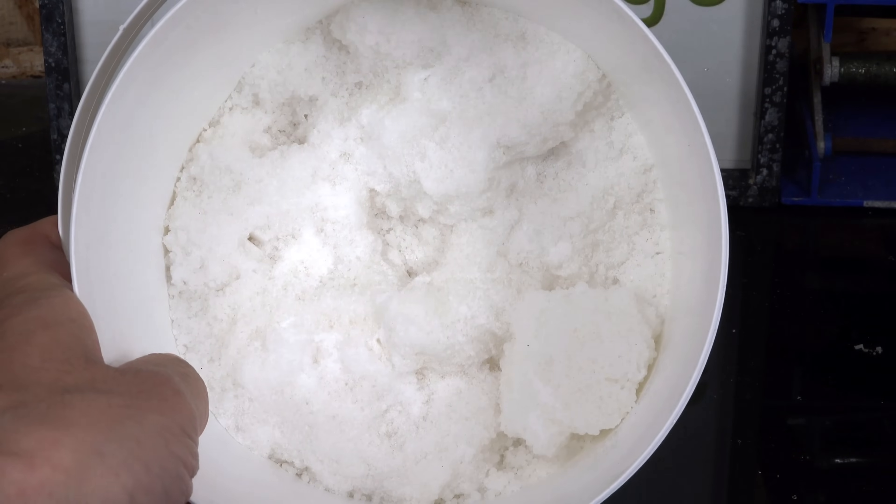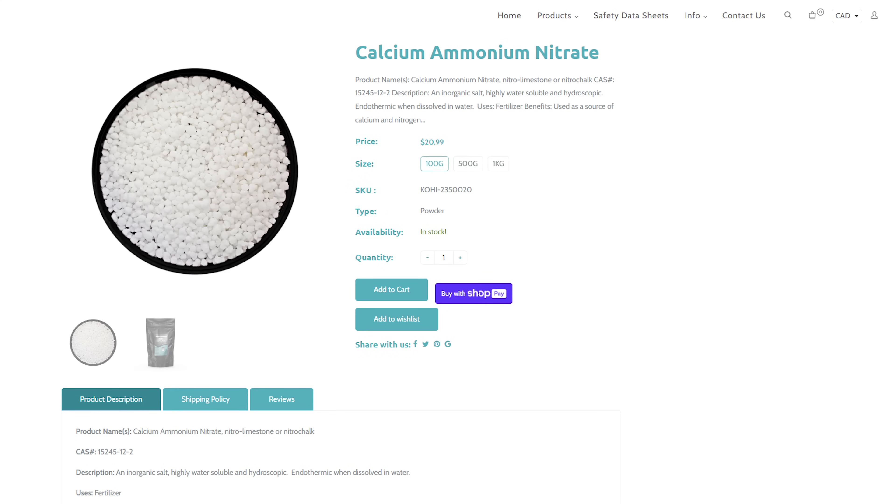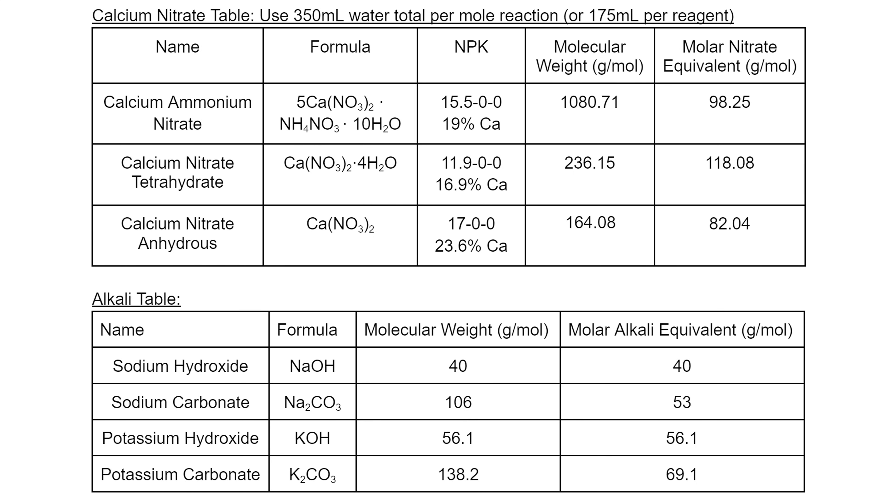You first need to identify exactly what you have. Calcium nitrate is commonly available in three forms: calcium ammonium nitrate (calcium nitrate with a little ammonium nitrate mixed in), calcium nitrate tetrahydrate, and calcium nitrate anhydrous. There is a fourth form called calurea that has a lot of urea mixed in, making it much less valuable as a nitrate source — I recommend avoiding that one. To help identify your form, look at the fertilizer's NPK value written on the package; each version has differing NPK values that can be used to distinguish them.